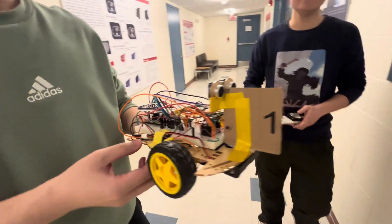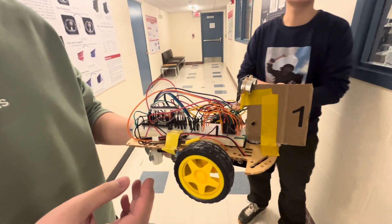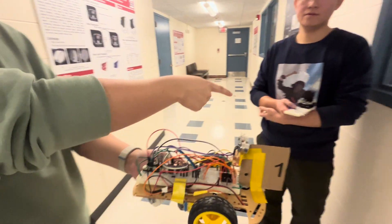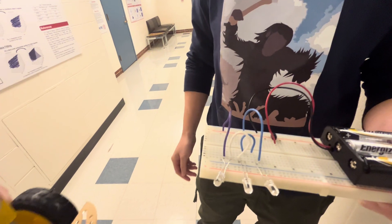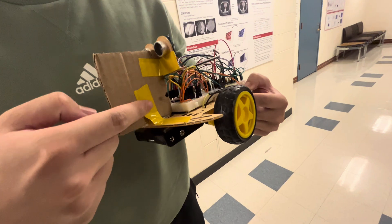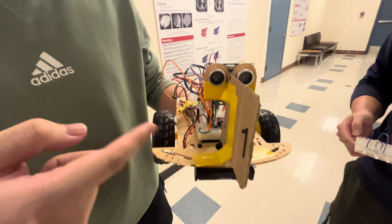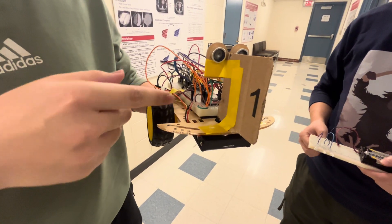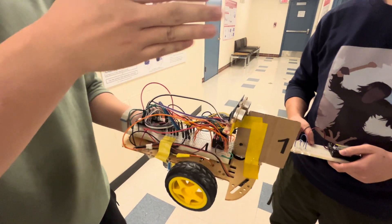Can you explain what you've put together here? This is our self-following robot. It autonomously follows the LED — our LED here. We have two infrared receivers here, and we use ADC to measure the difference between their voltage so that we can know which direction we are going.